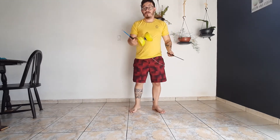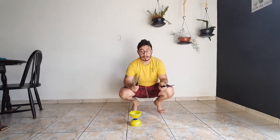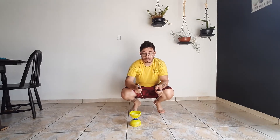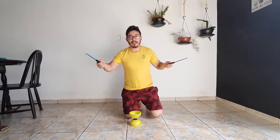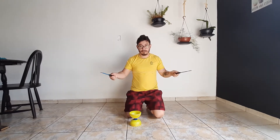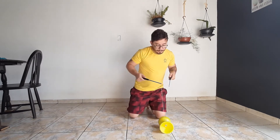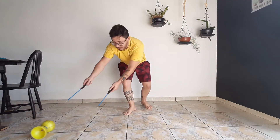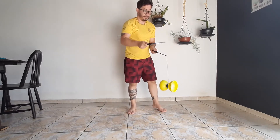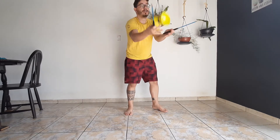Agora a gente vai fazer um arremesso. O que é o arremesso? Eu vou movimentar ele. Quando eu achar que está em uma velocidade boa, eu vou esticar a cordinha. Movimento, movimento, estico. Então vai ser mais ou menos isso: puxei, movimentei. Quando eu acho que ele está em uma velocidade boa, estico a quarta.